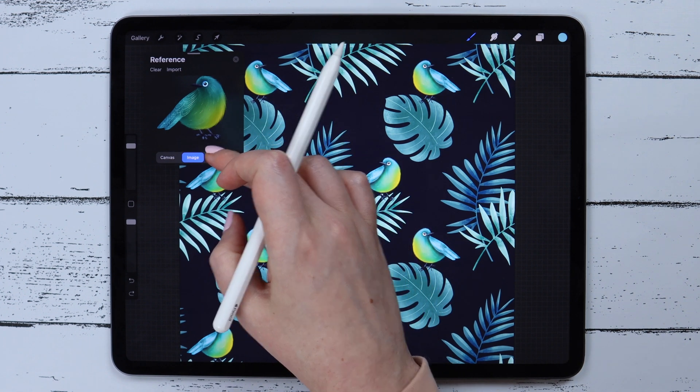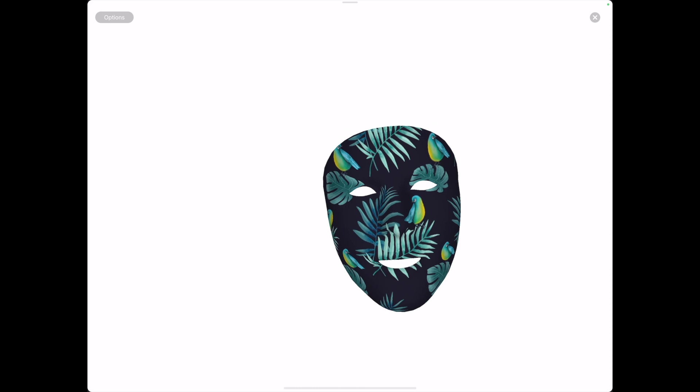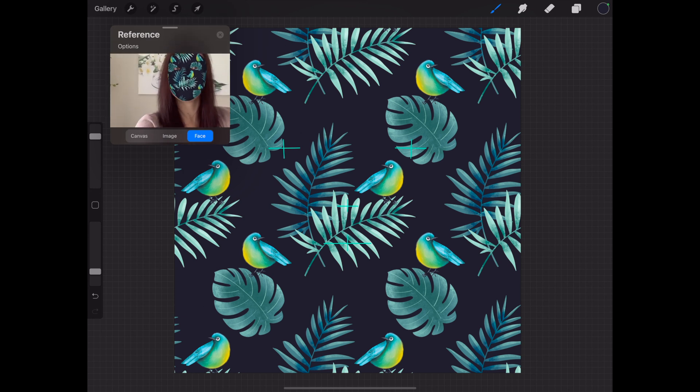The last option here, which is actually fun, is Face. Here the drawing will appear on your face as a mask. You can go full screen, take a photo or video, and if you turn the camera on you can see yourself wearing that mask. It can be very entertaining or useful if you are creating Instagram filters or something like that.